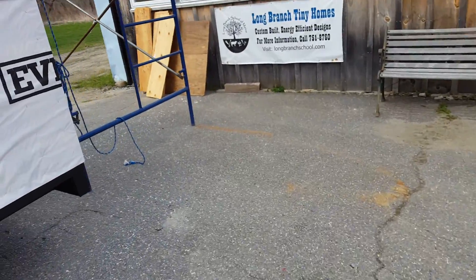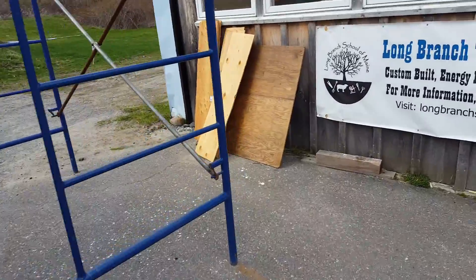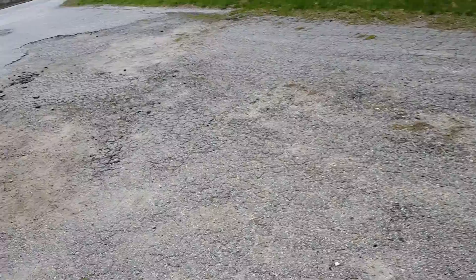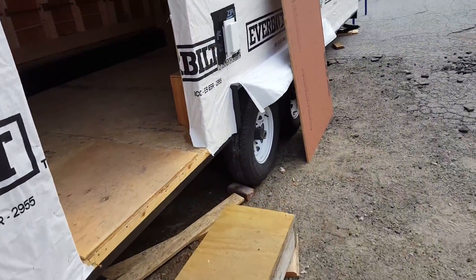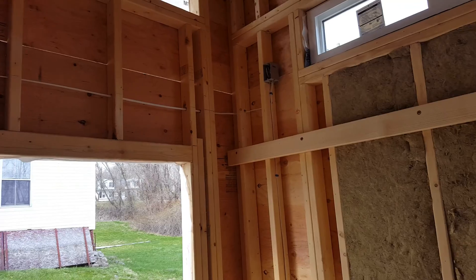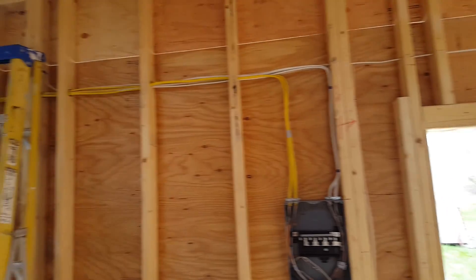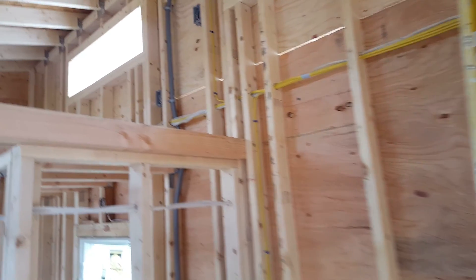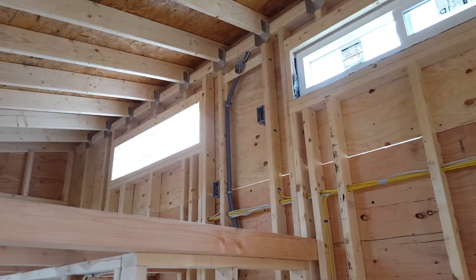We had contractors at work all week, including the solar contractor. We also had the licensed electrician come in to do all the electrical work. He's got the electrical roughed in. We've kept it as simple as possible — we're going to have all LED light fixtures, minimal fixtures, and minimal receptacles.